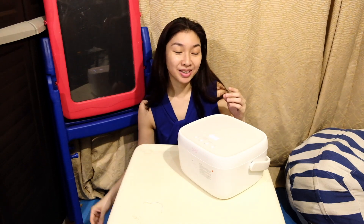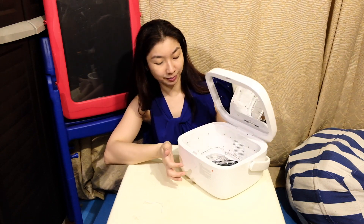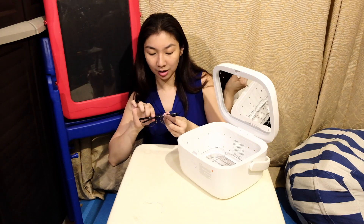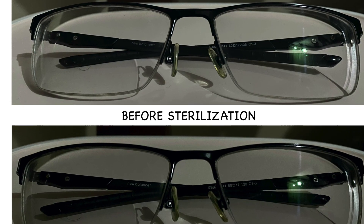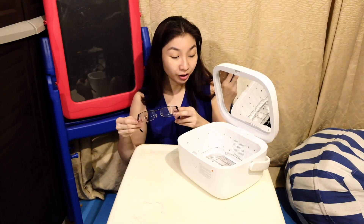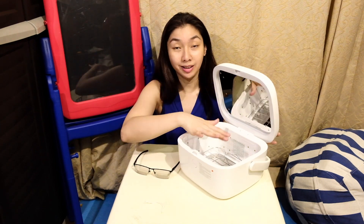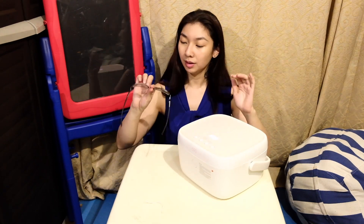That's the sound when it's finished, so let's open it. As you can see, the glasses have darkened. I also felt it was a little bit warm on the outside — not really hot, but getting warmer.